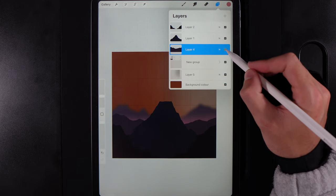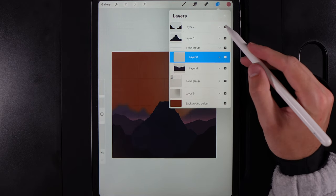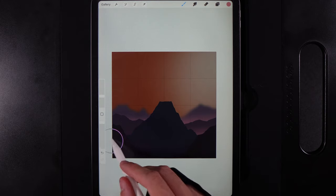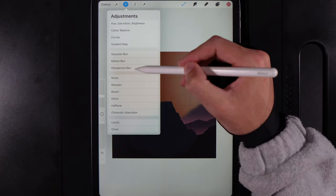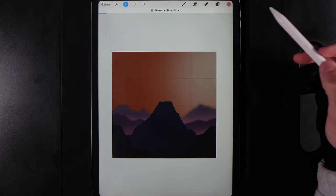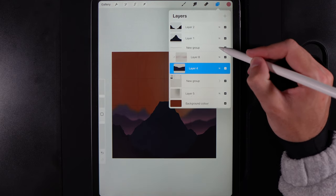Move forward to the next set of hills — create a new layer in front, swipe left to right on both and group them. Clip the new layer to it, and add a nice light glow down between the hills just like before. Go back to the layer, go to Adjustments, and apply Gaussian Blur. Since things closer to us are less blurred, don't go higher than the previous blur — slot it around 5 to 7 percent, landing on 6 percent.